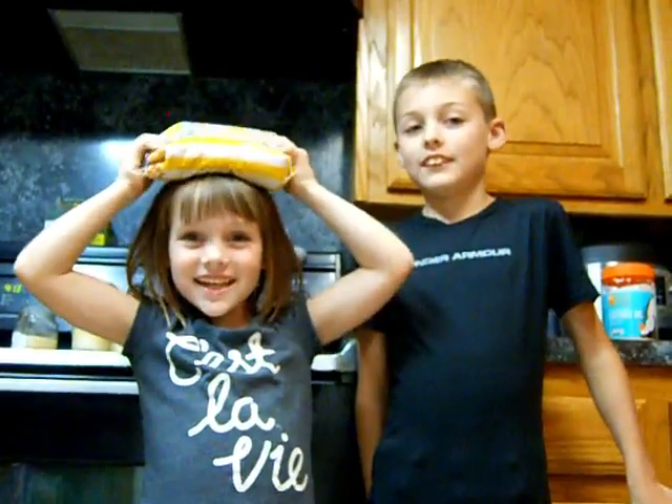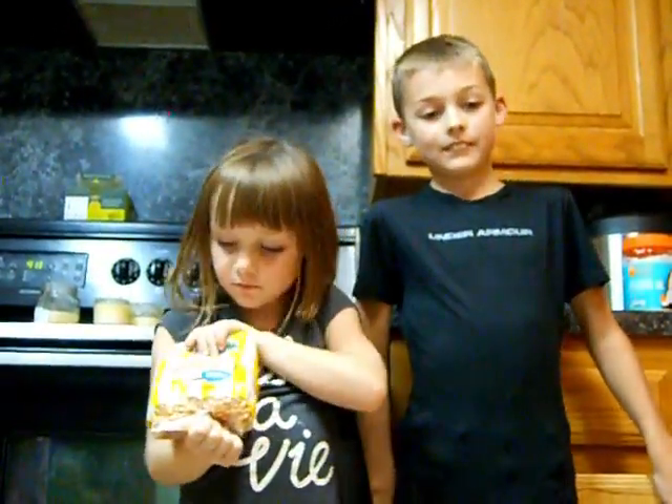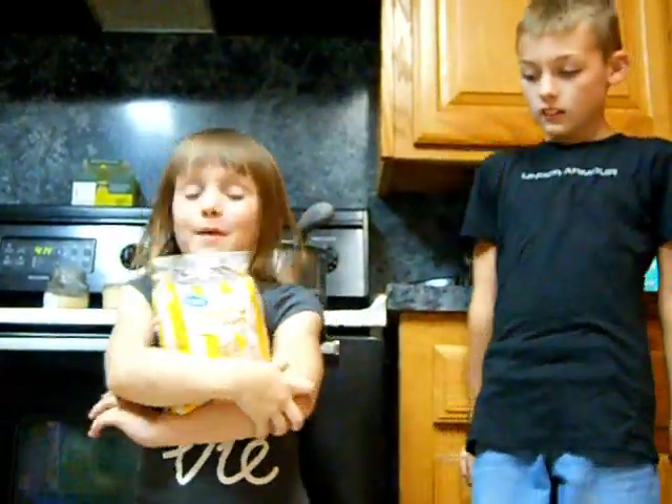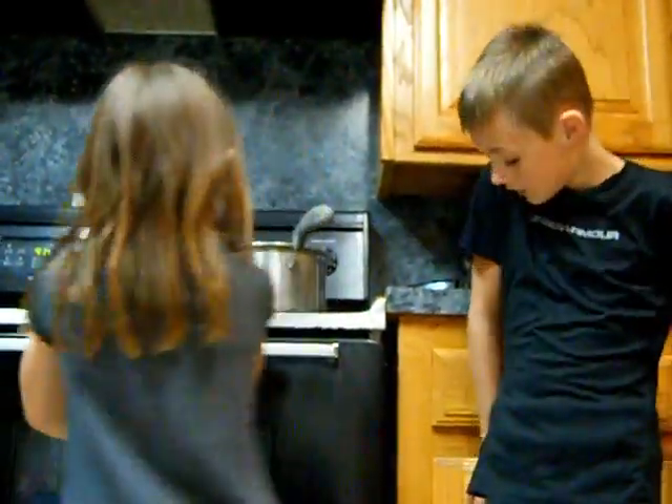And we're making popcorn today — the old fashioned way!